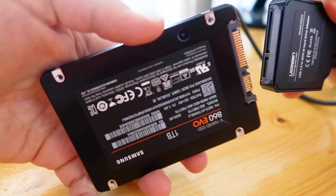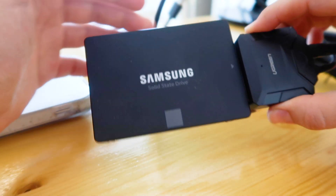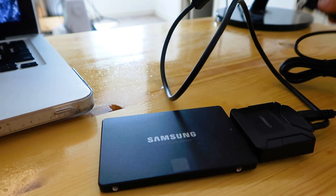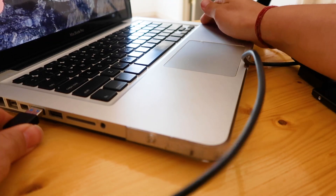Step 2: Insert the SATA cable into the SSD and plug it into your old Mac. This SSD right now works the same way as an external hard drive — it will be internal soon, but for now it is external, outside of your laptop. Plug the USB into your old Mac.